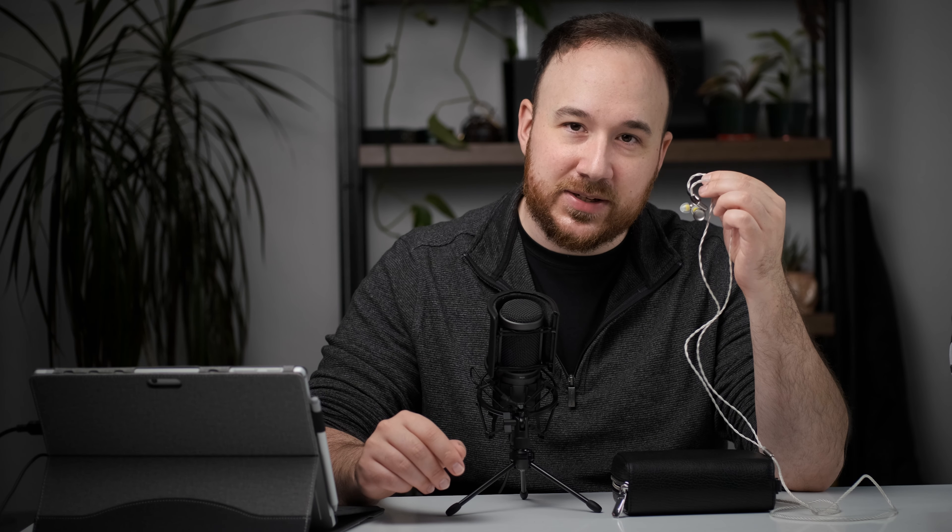Hi guys, this is Andrew with Headphones.com. Welcome to The Headphone Show and today we're going to be talking about the Dunu Luna. This is a high-end flagship IEM that's using a single beryllium dynamic driver and this comes in right at around $1,700. So let's take a look.